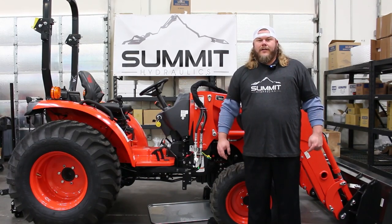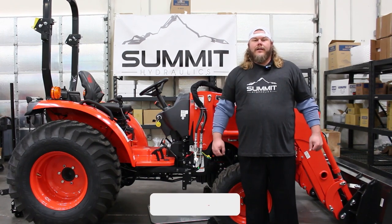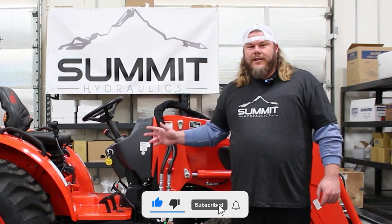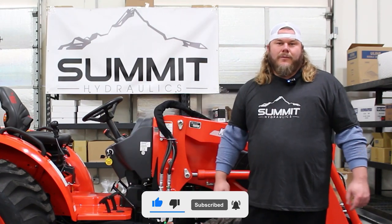Hello, I'm Ryan with Summit Hydraulics, and today we're going to be doing a quick install on our 13 gallon per minute diverter valve. We're going to do this install on a CK2610. This machine was donated to us today for this video by our good friends over at Southwest Tractor and Equipment Sales.